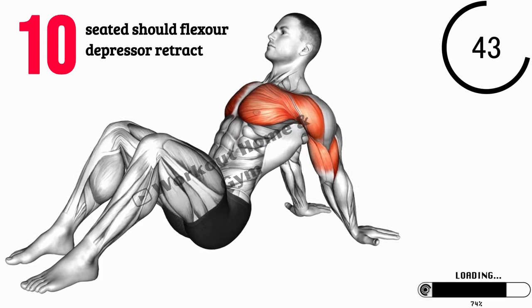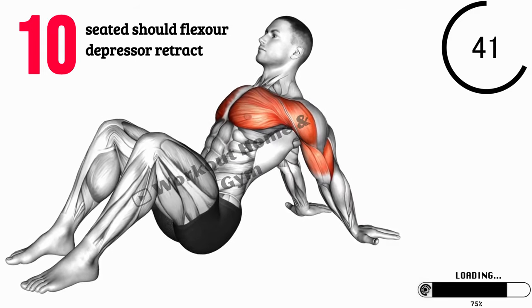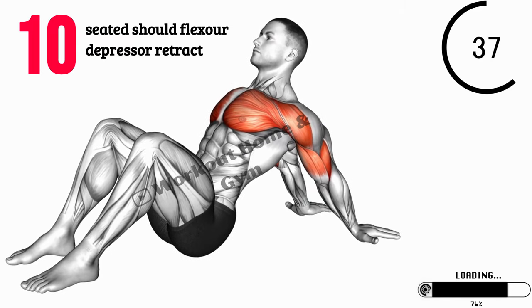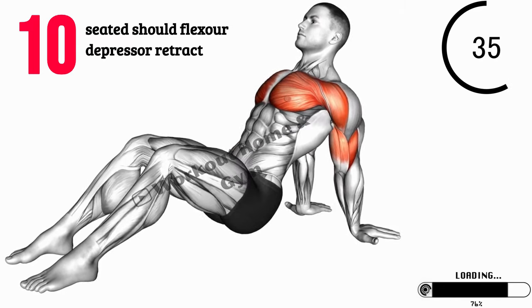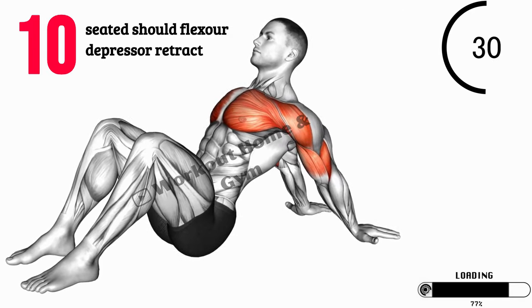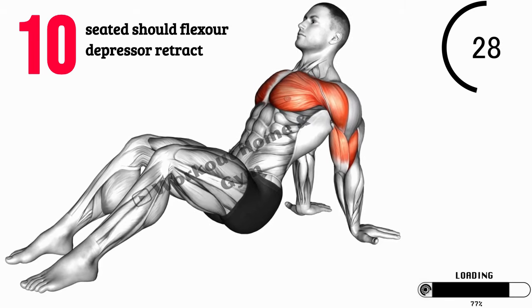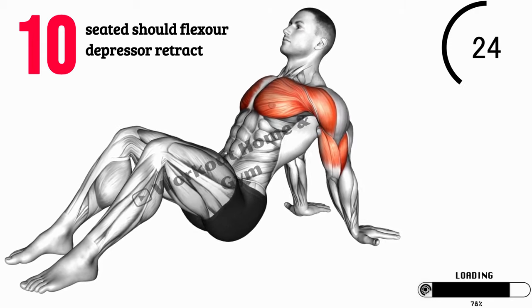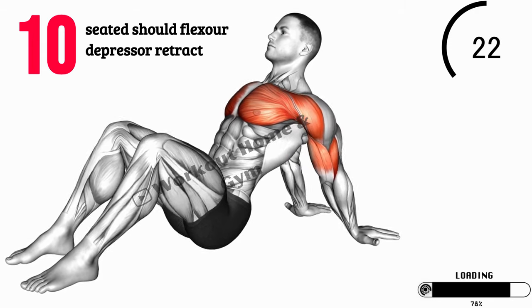Exercise 10: Take a seat in a chair or on a stability ball with your feet flat on the floor and your back straight. Hold a resistance band or towel in front of you with your arms extended. Begin by pulling the band apart, squeezing your shoulder blades together, and then release. Next, depress your shoulders by pulling the band downwards, and then release. Repeat this flexor-depressor retract motion to target your shoulder muscles.